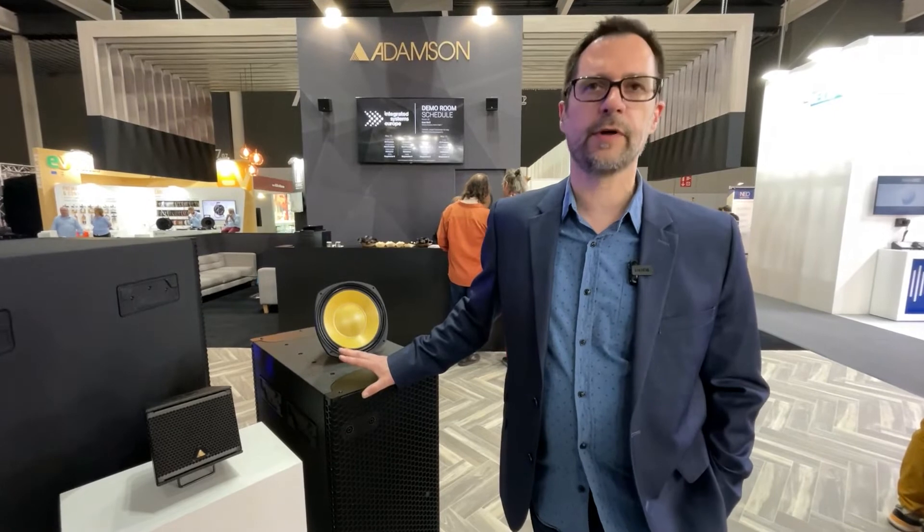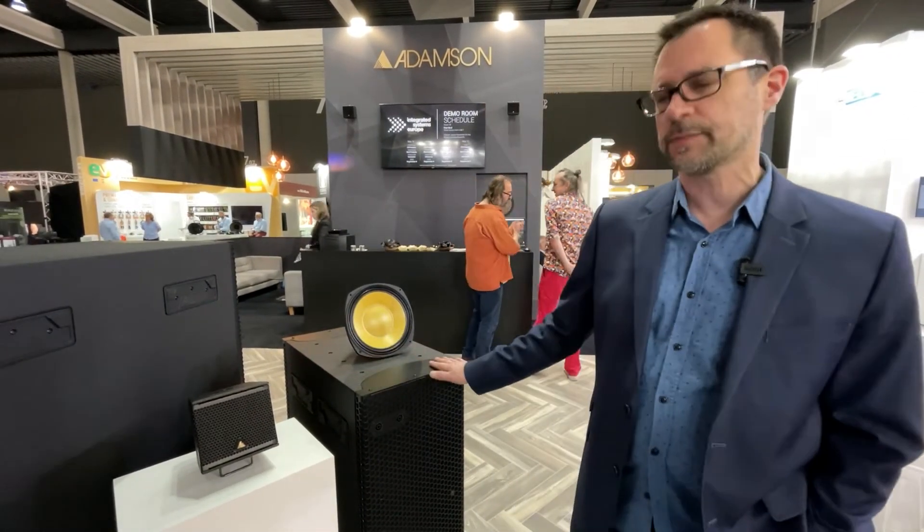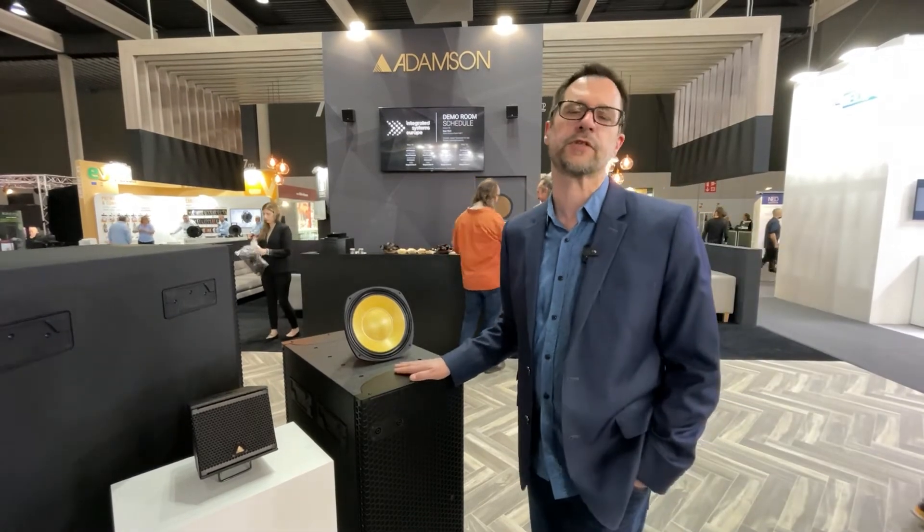Everything is available to order immediately, including the brand new products. We expect these will begin shipping approximately the first week of July.